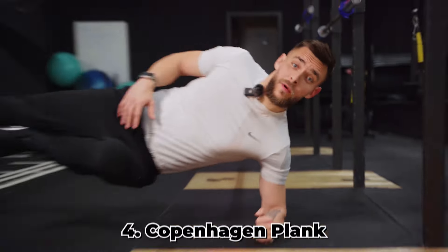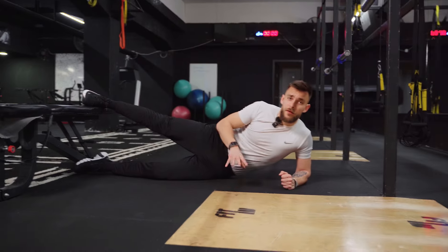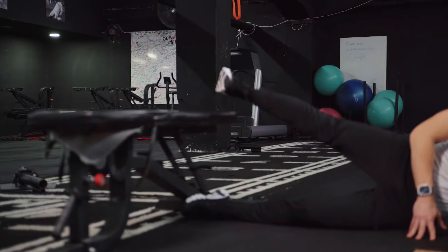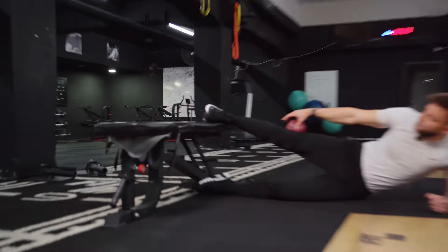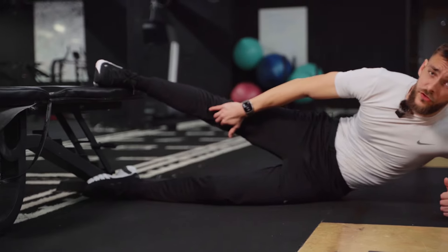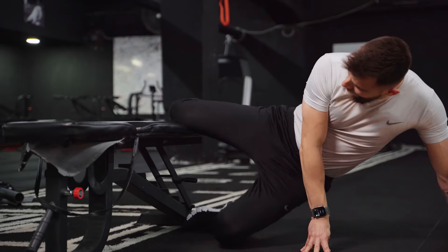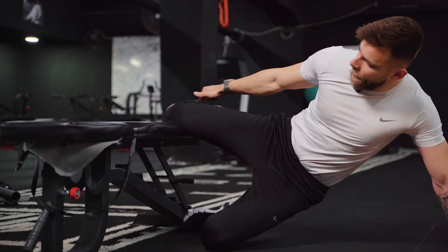Our next exercise is the Copenhagen plank — a pretty difficult exercise. It's named after the capital city of Denmark, and it comes from a Danish football club that used this exercise to strengthen the adductors of their players. It's great for the adductors and also the obliques since you're in a side plank position. You need a bench around 50 centimeters high. You place the top leg on the bench — preferably the foot — but if you have knee issues you can move the foot back or place the whole lower leg on the bench.